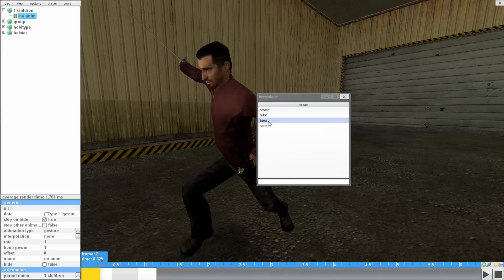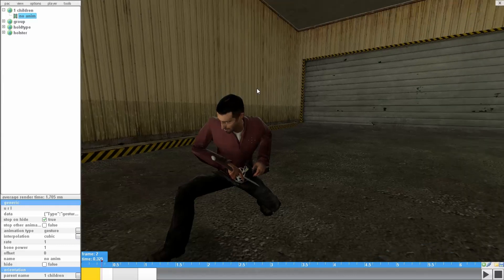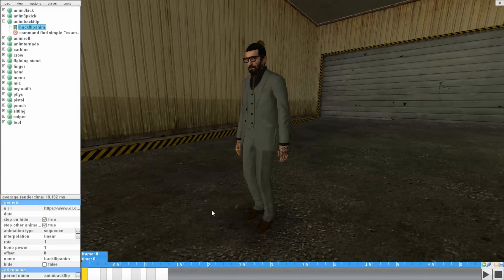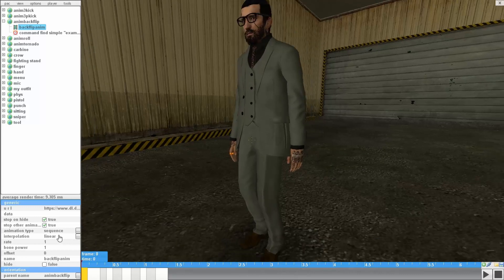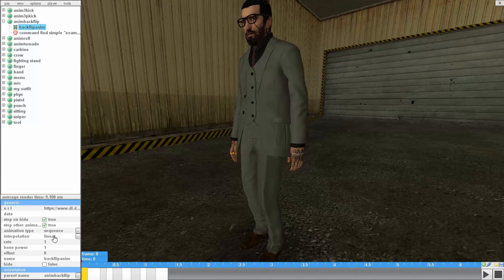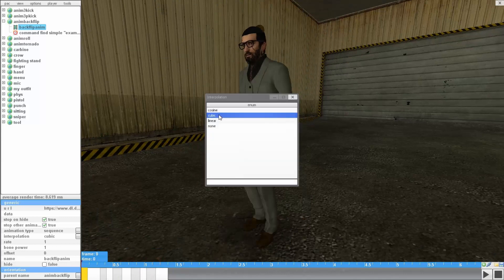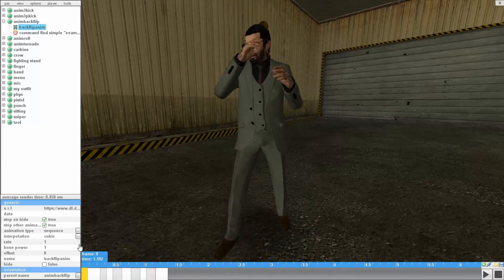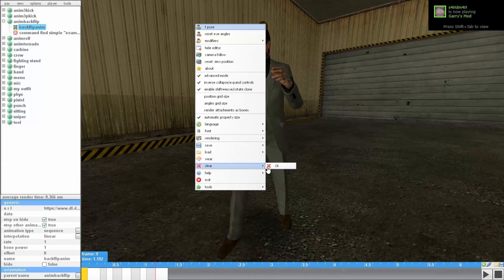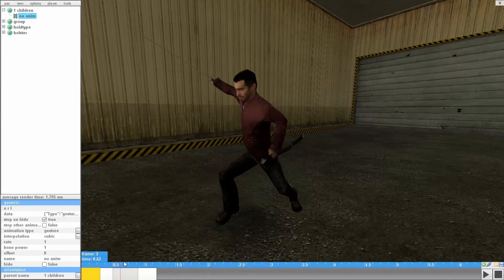Just try either cubic or linear — see which one works. Interpolation depends on the animation type. For example, in this animation here, you can see my animation type is sequence and the interpolation is linear. If you remember, on the gesture I put cubic, which makes it smooth. On the sequence, linear is what makes it smooth — so it's kind of the opposite of each other. Sometimes the default cosine works the best.